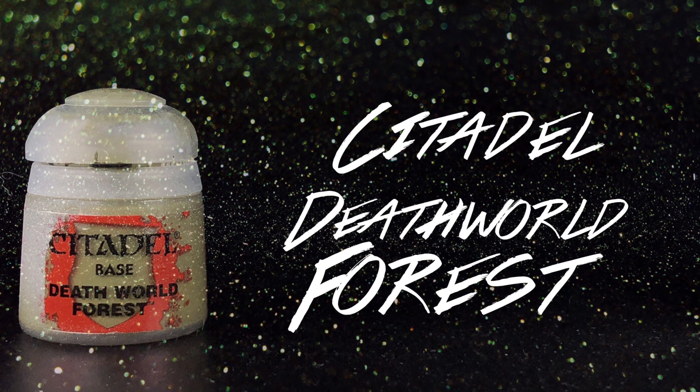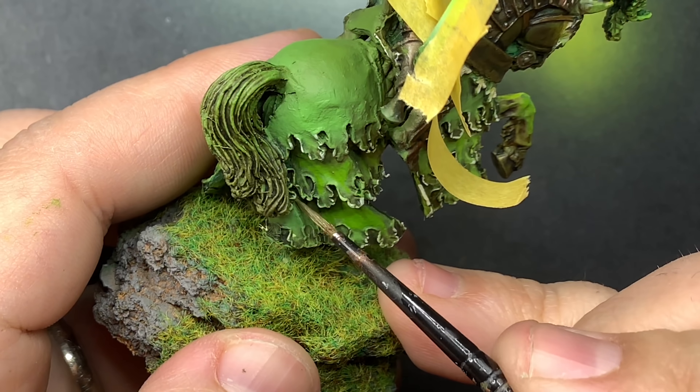With Death World Forest we're going to do pretty much the same kind of glazing, but just in the shadows.